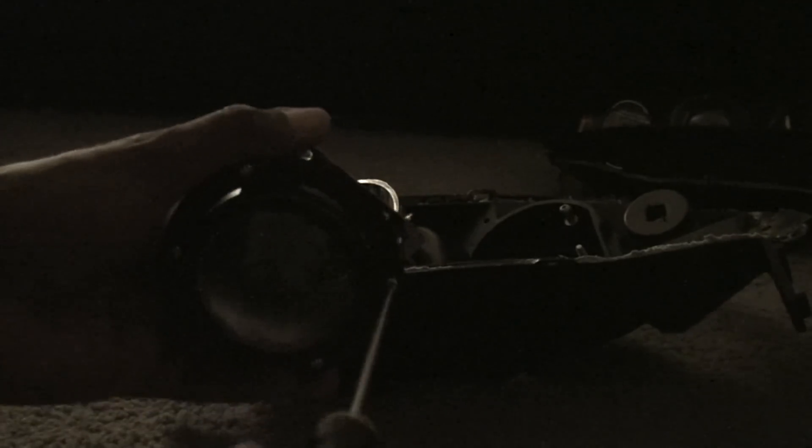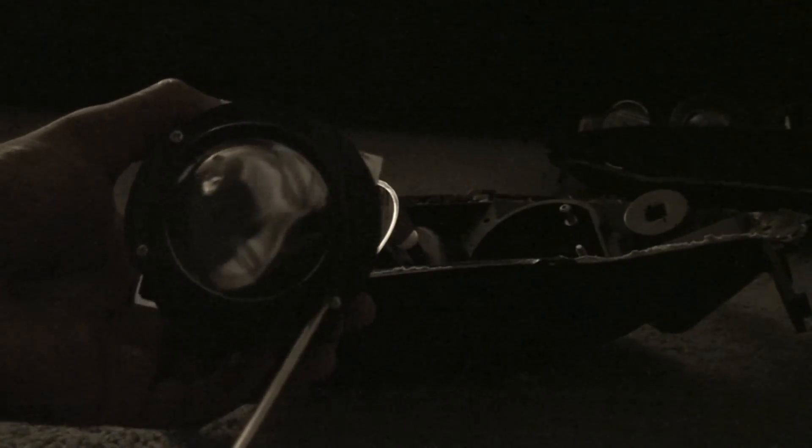I'm going to go ahead and crack it open. Got a little Phillips head screwdriver here. I'm sitting behind the camera so excuse me if the angles come out kind of weird. We're just going to go ahead and pop these screws out. I already did my right one so I'll show you what it looks like so you guys don't have to sit here and watch the whole thing.